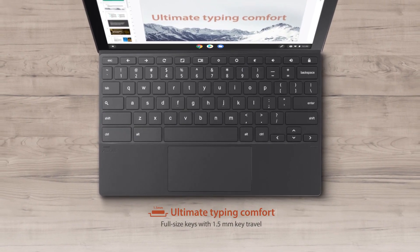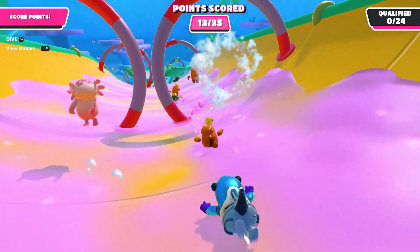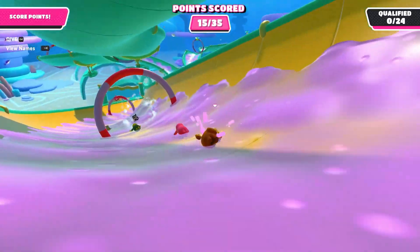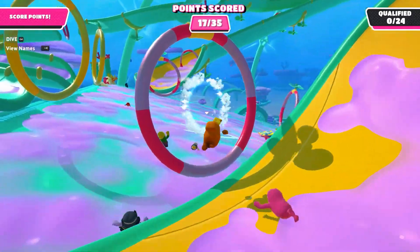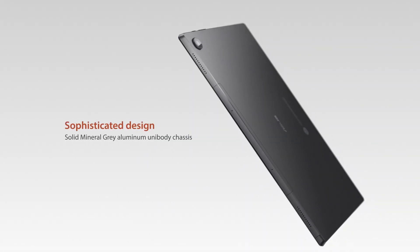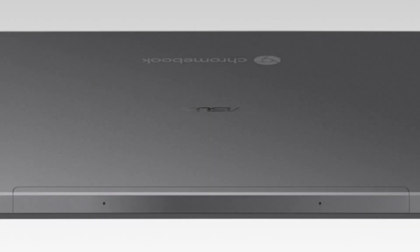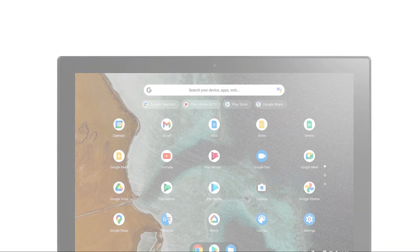While touch support in Chrome OS continues to improve, the tablet mode automatically activates when the magnetic keyboard is detached, allowing for specific navigation gestures. The tablet portion of the CM3 feels sturdy and well-engineered, with design elements like the protruding camera lens adding to its appeal. The aluminum unibody construction adds durability, making it capable of withstanding some rough handling.